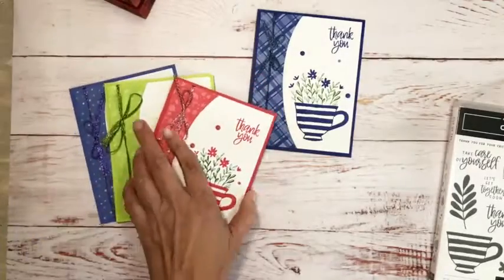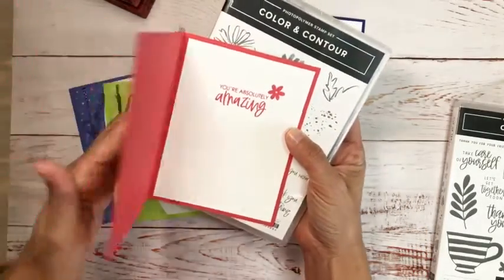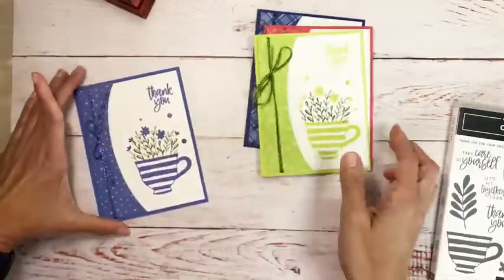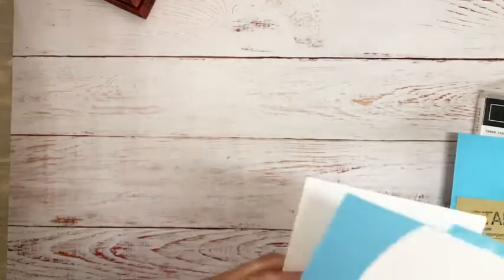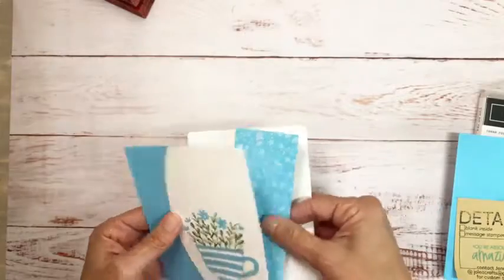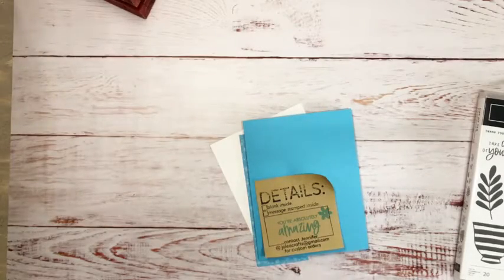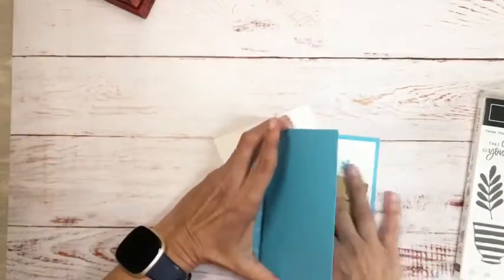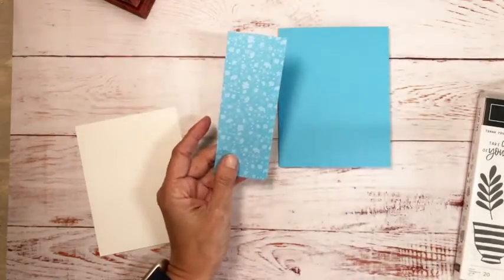For the inside I used Color and Contour with 'You're Absolutely Amazing.' They're all the same design. When I went to do the Tahitian Tide one I did a handful of them a couple days ago, and then this morning when I was finishing up I stamped and it came out all wonky, so we're just going to redo this one — that way I can show you how I made them.